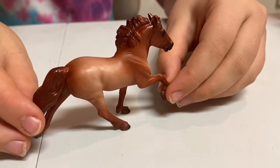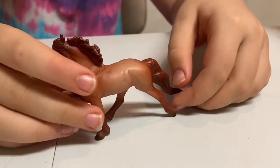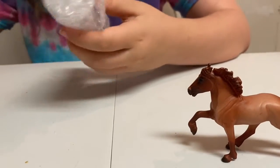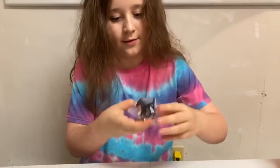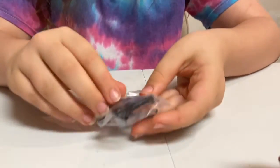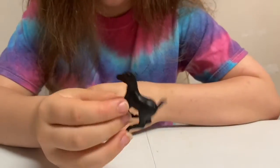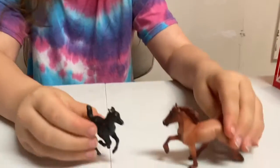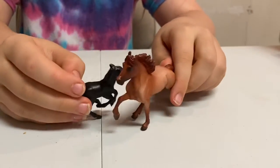It's so pretty! It looks like a little pony, sort of. So pretty. These horses have such pretty colors. It's a jet black foal — look at how pretty, it's just all black. So pretty! We're running alongside each other. That was the second box.